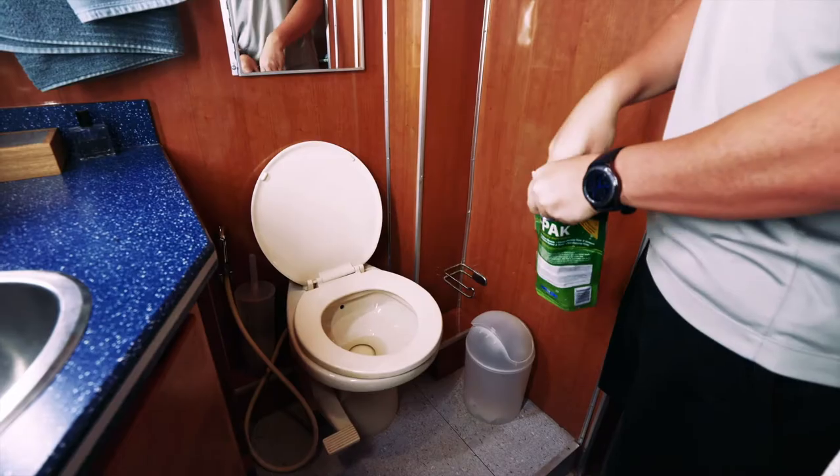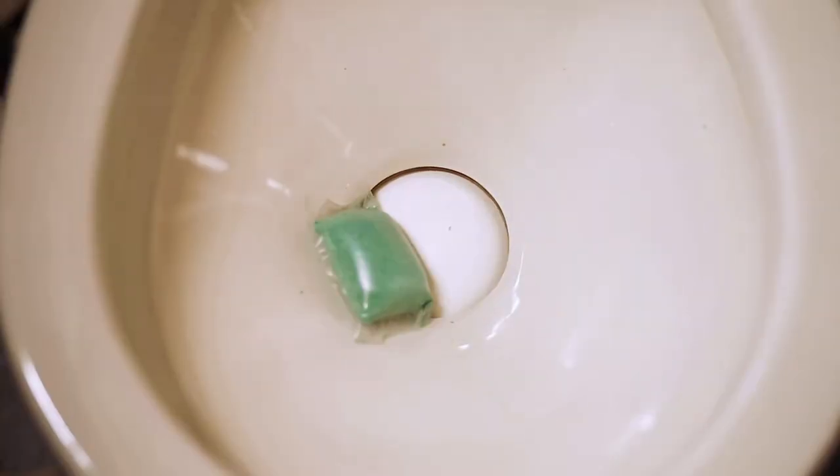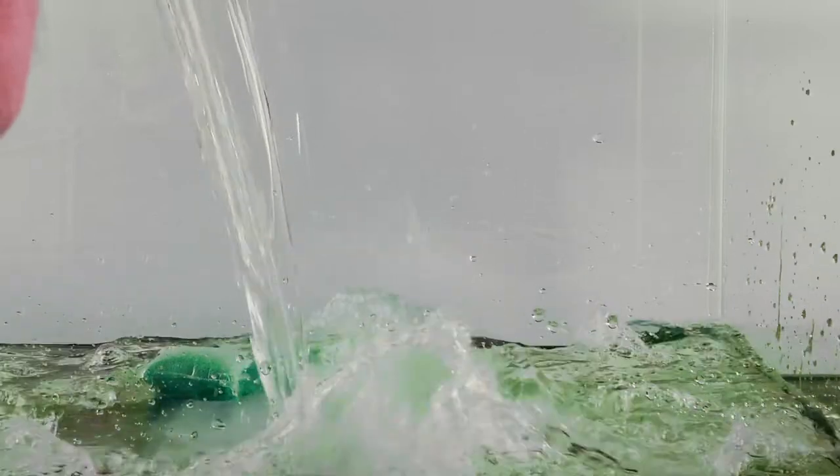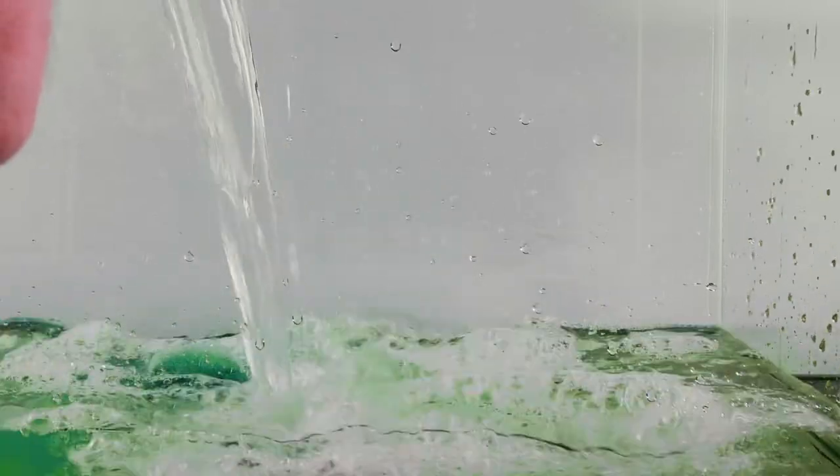To use, empty your black holding tank. Drop one packet down the toilet into the holding tank. Adding enough water is crucial because it enables waste and paper to fall below the water line, allowing the enzymes to begin working.